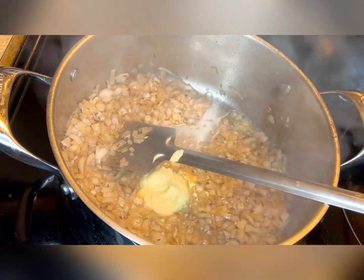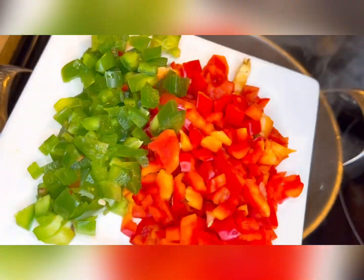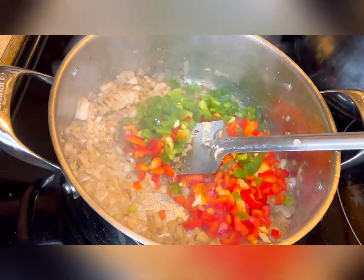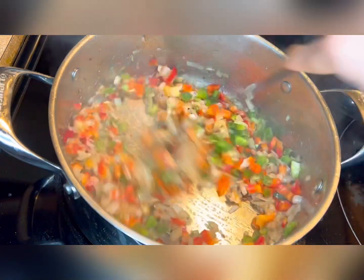Now add one and a half teaspoons of ginger garlic paste and green chilies, and sauté them well. Add half cup of chopped bell peppers and some salt and cook for two to three minutes. Now we'll add the dry spices.